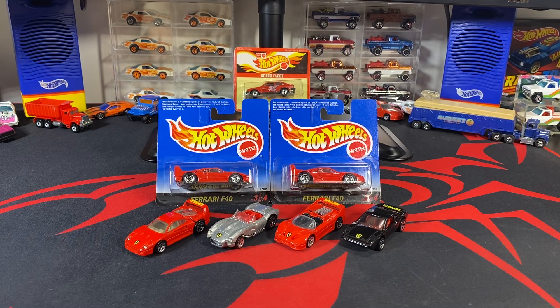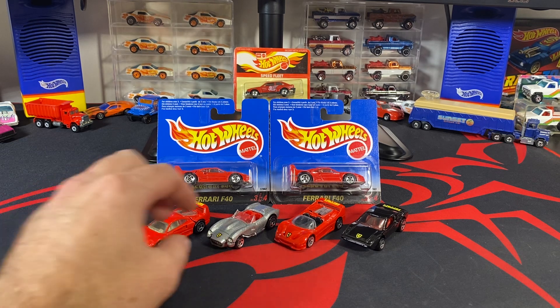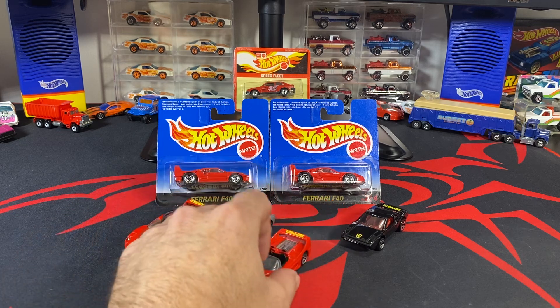Hey, welcome back to MVP Hot Wheels. Diesel Mac, and keeping with the European carded theme, we have the Ferrari series — all four cars sitting in the front: the Ferrari F40, the Ferrari 250 Classic, the F50, and the 308 GTB. Some variations are still unpackaged there behind the set.